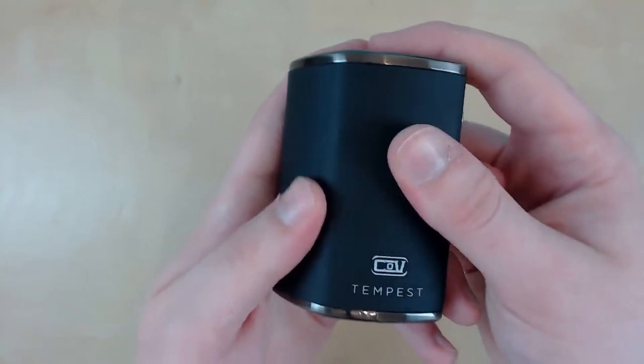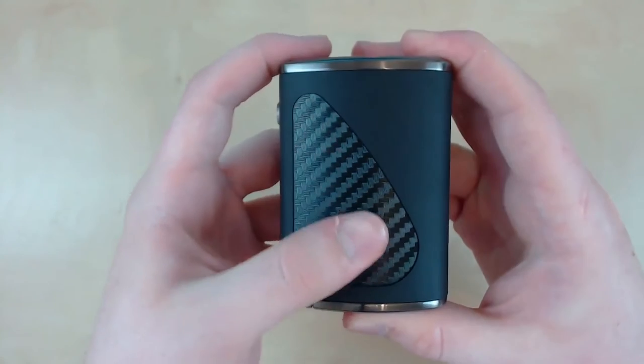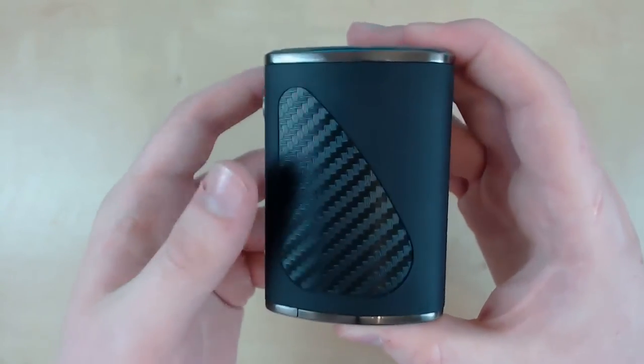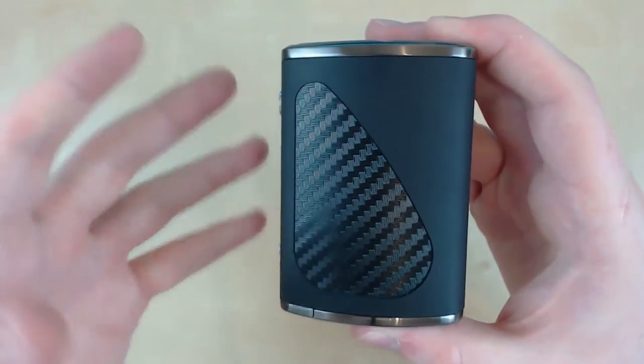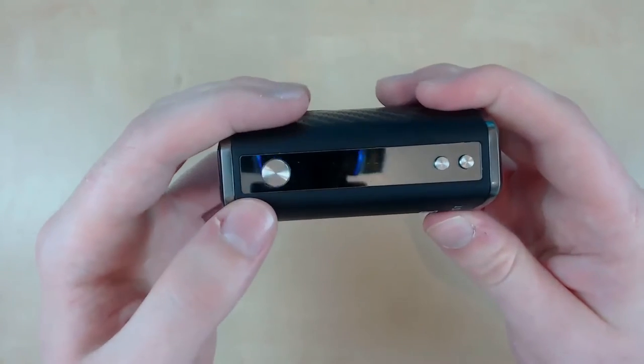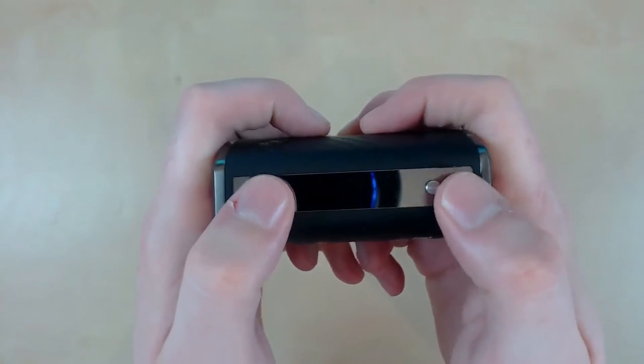The logo sits on a very grippy, rubbery kind of texture. Moving over to the other side we've got the carbon fiber feel and look, which is obviously taken from the Mini Vault, so this is very similar to the Mini Vault. However this is obviously much bigger and more powerful, and I think it looks great. We also have the mirrored screen here.